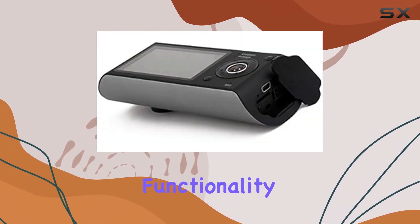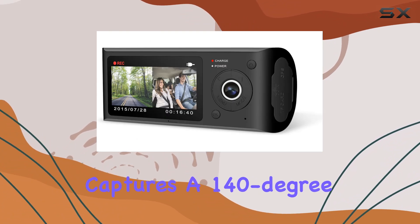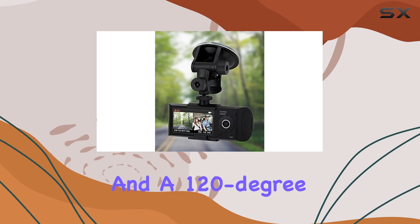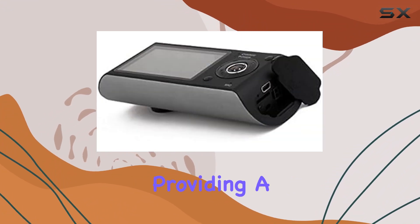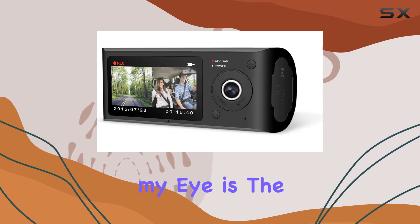First up, the dual camera functionality. With both front and rear cameras, this device captures a 140-degree wide-angle view from the front and a 120-degree from the back. This extensive coverage is particularly useful for capturing more of what's happening around your vehicle, providing a fuller picture in case of incidents.